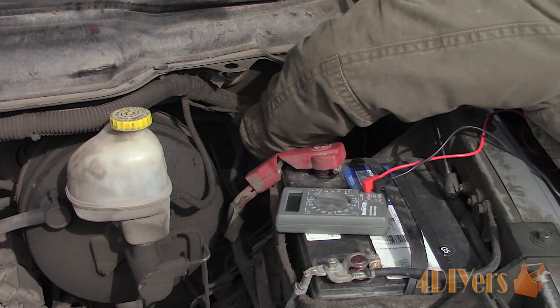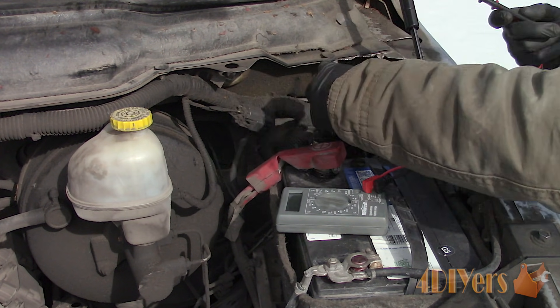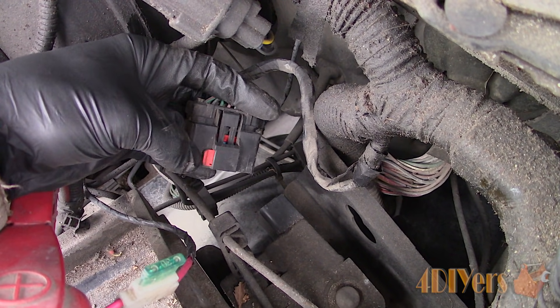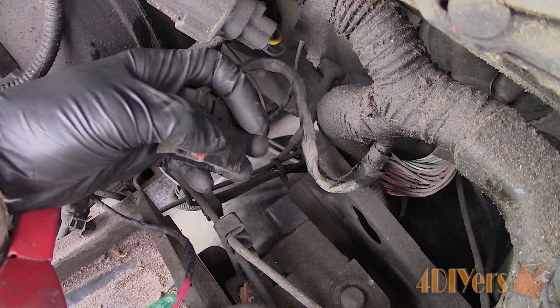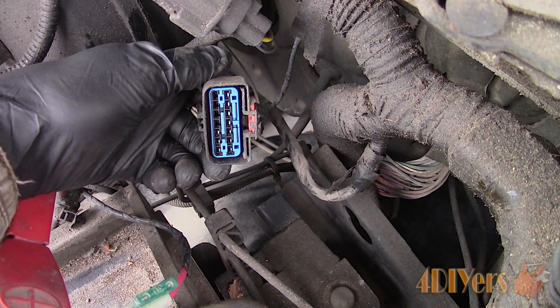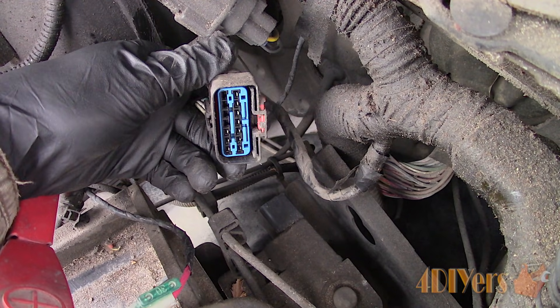First I will be demonstrating how to test the circuit and then the replacement. Locate the ABS module which is under the hood behind the battery — there is a connector that needs to be disconnected. To do that, pull back the red clip, then depress the tab and pull the connection off. Look for any corrosion, as this can be a common area for it. Mine was fine, so I applied Deoxid D5 spray to clean and protect the connections as a safety precaution.